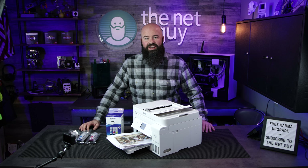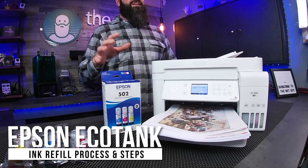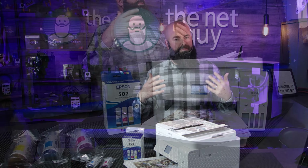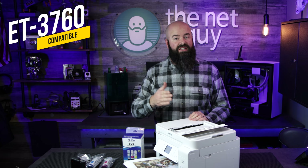Hey, welcome everyone. It's John the Net Guy on today's show. We're going to be doing a refill of the ink containers on the EcoTank ET-3760. The process is the same whether you have the ET-3760, ET-4760, or ET-2760, or even similar models to that.